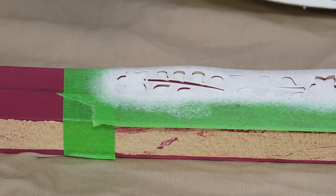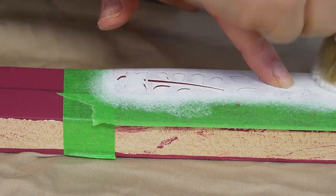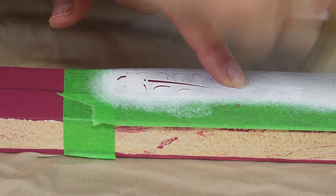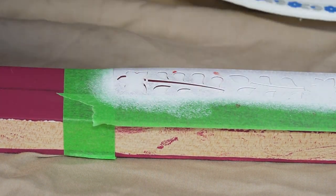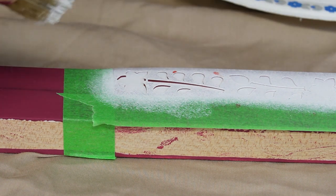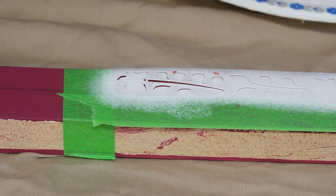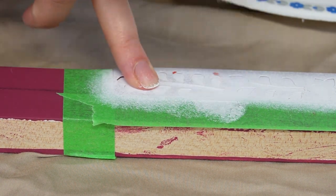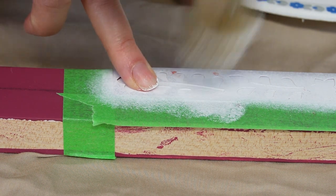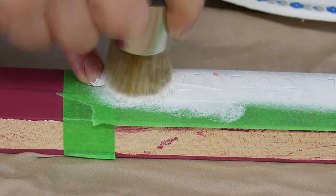I used my heat gun again to dry coat number two. If you notice your stencil is lifting slightly with the heat, that's okay — on coat number three you can use your fingers to hold the stencil down totally flat against your project. Here's a close-up of me pouncing the brush up and down while holding the stencil really close. This is coat number three, which gives the opaque look I'm looking for.